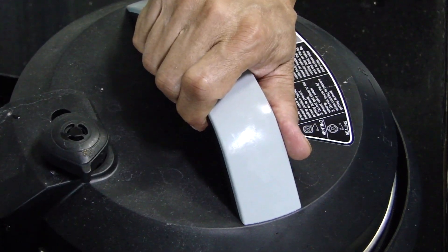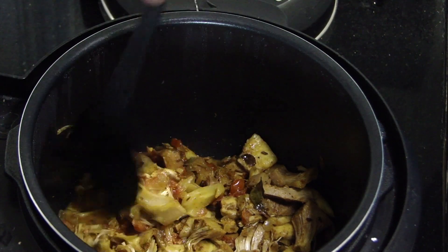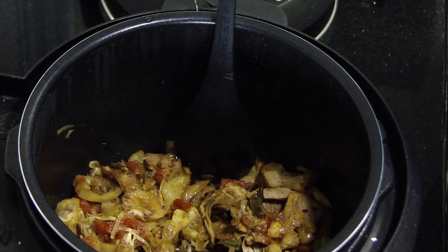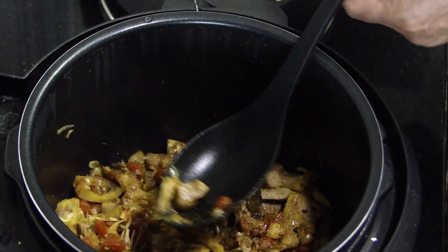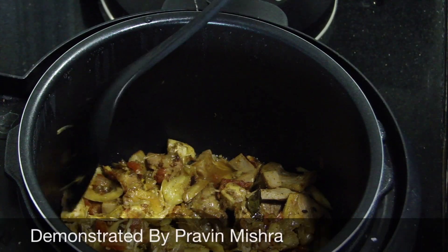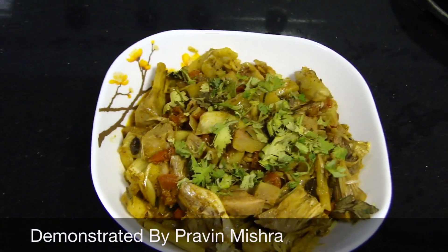20 minutes later we are ready to check it. Wow, looks delicious and wonderful! Let's check whether it's done or not. The best way to check is to try to taste it. It looks and tastes delicious as well. There it is!